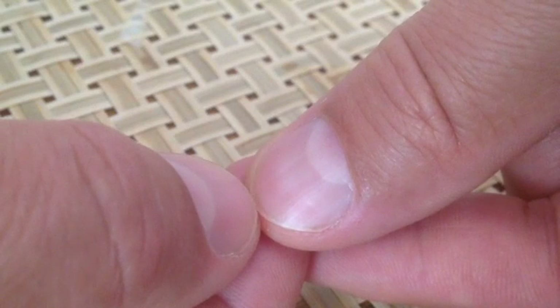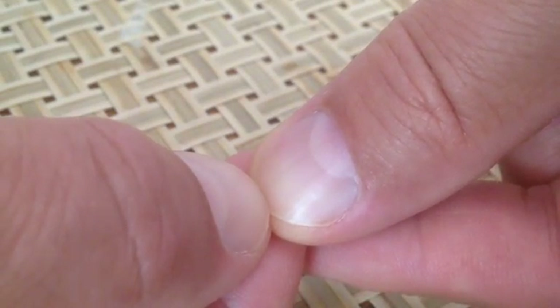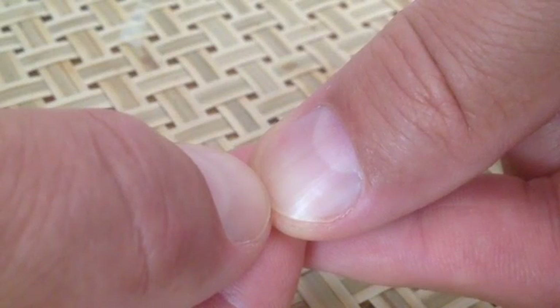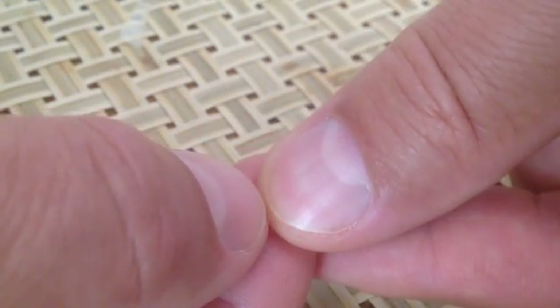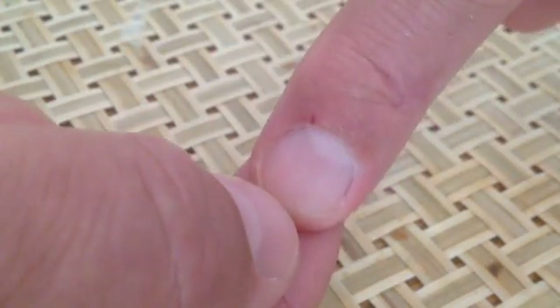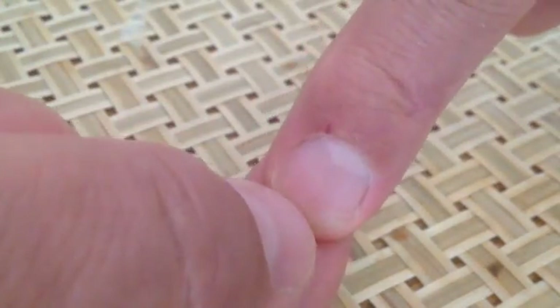Now, you have to go to the doctor and make sure — only the doctor can tell you for sure. But these are signs; this is a little test that we're going to do, and this could be a test that could say, 'I've got to go to the doctor and get this checked out.' So we call this the capillary nail refill.